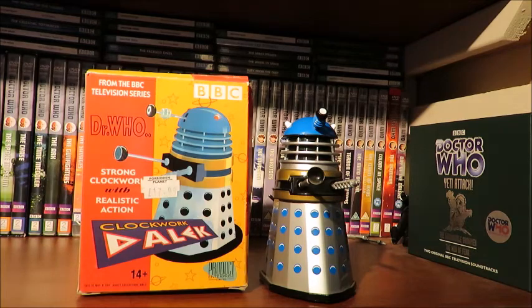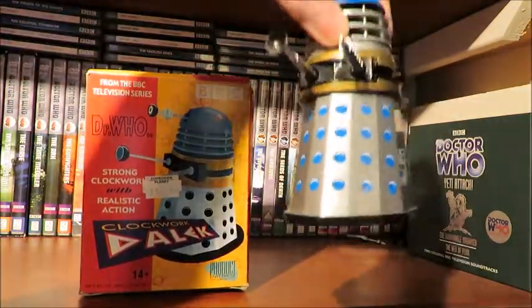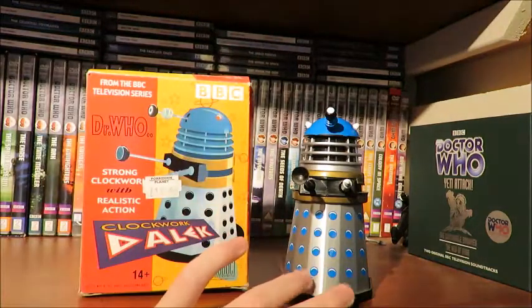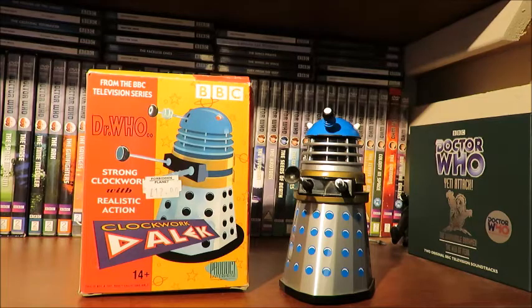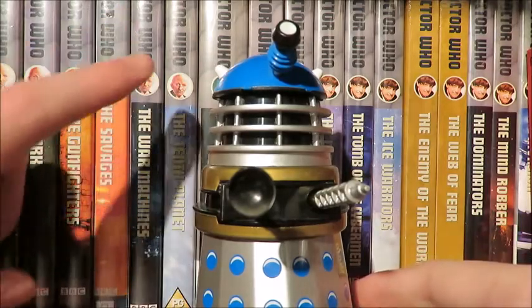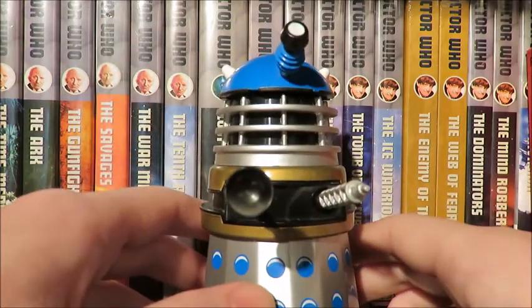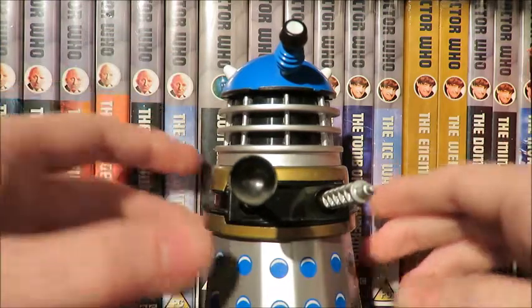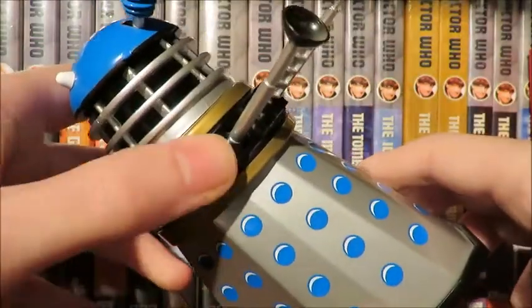Product Enterprise released this back in 2005 and I got this back in 2012. Going back to the box, it is very much in the style of the Dalek Mania period. This is basically a replica of the Codich Clockwork Dalek from 1965 — I'll put an image on screen now. Product Enterprise's version isn't exactly the same; they've kept the style and the basic look of it, but modified it for a modern 2000s Doctor Who audience. The base was originally card and they've added plastic to make it more robust, but it still very much retains the style of that 1960s product.